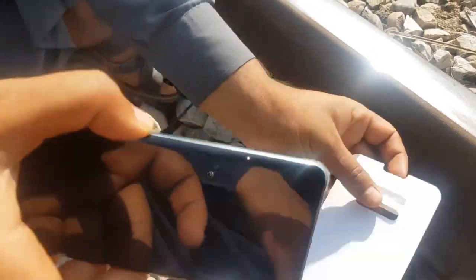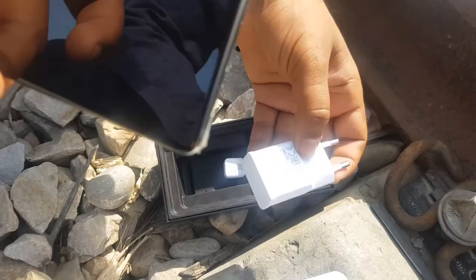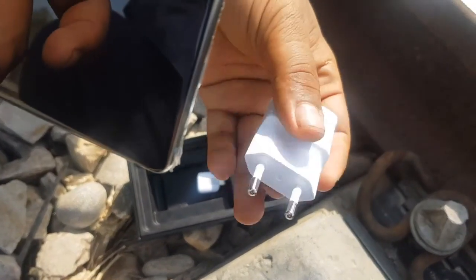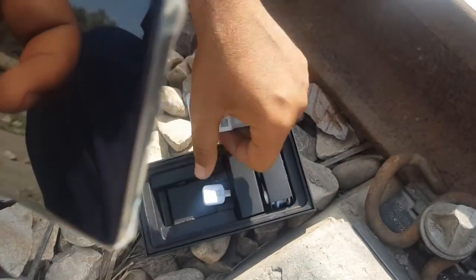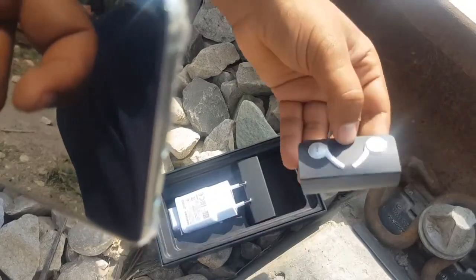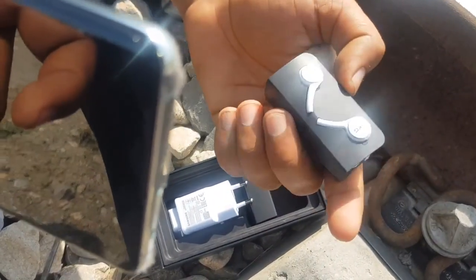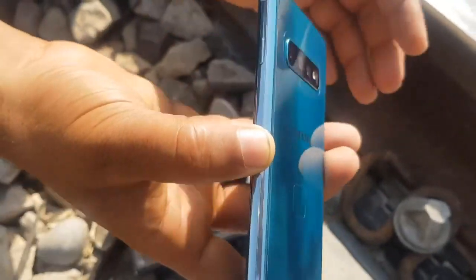Inside the box is a wide cover and a fast charger. There's also an OTG device and AKG wireless speakers included.